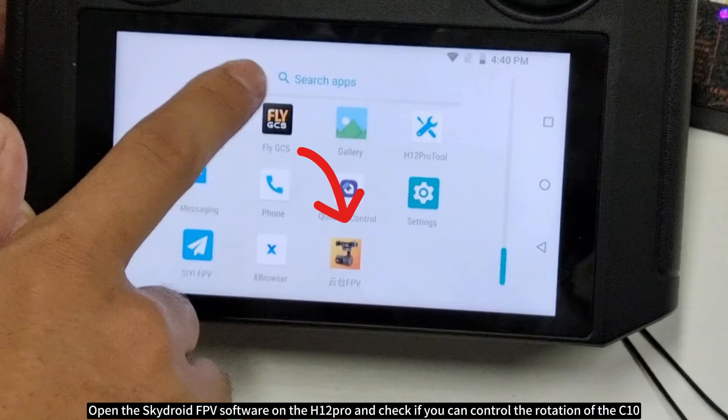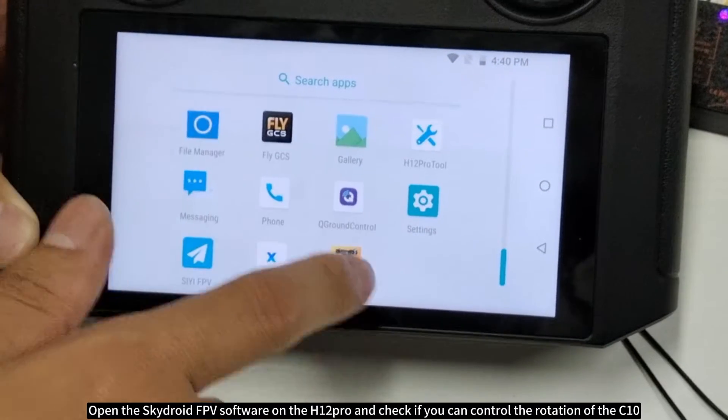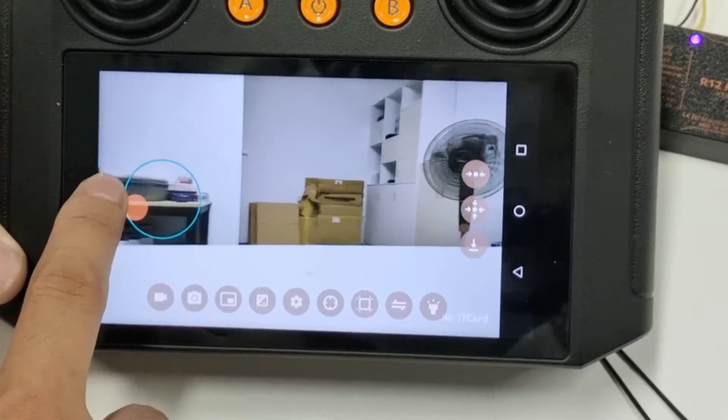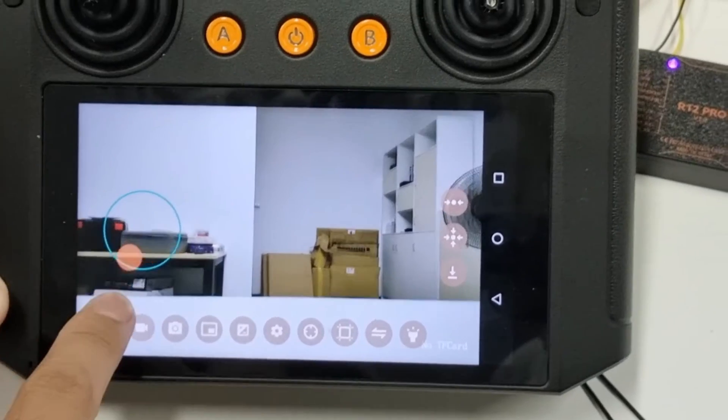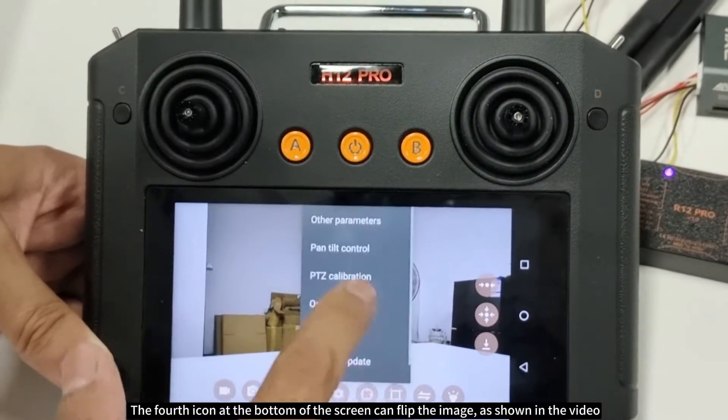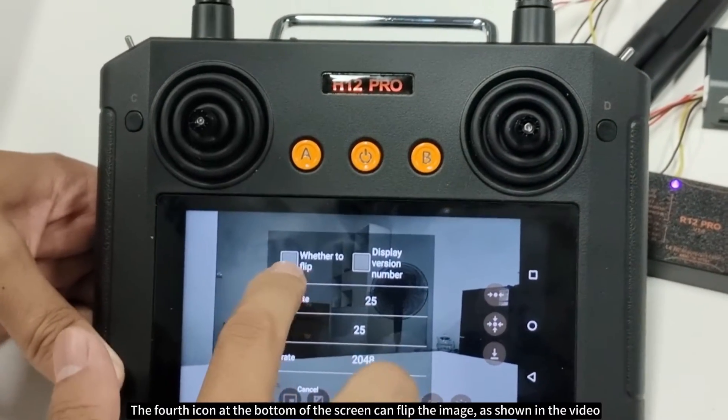Open the Skydroid FPV software on the H12 Pro and check if you can control the rotation of the C10. The fourth icon at the bottom of the screen can flip the image, as shown in the video.